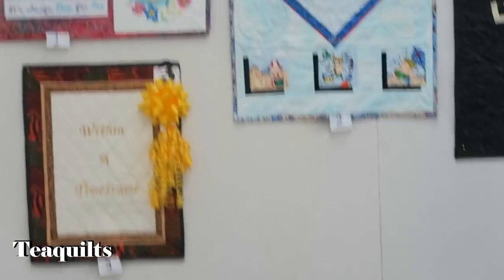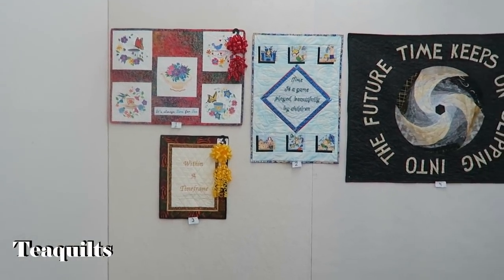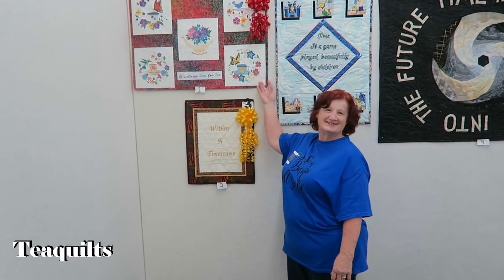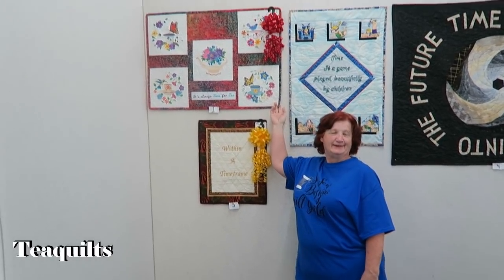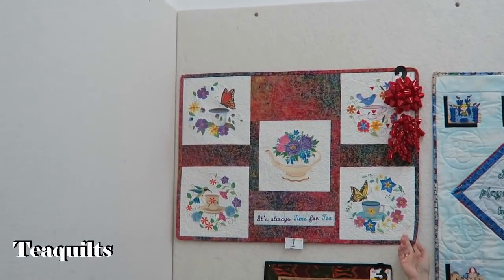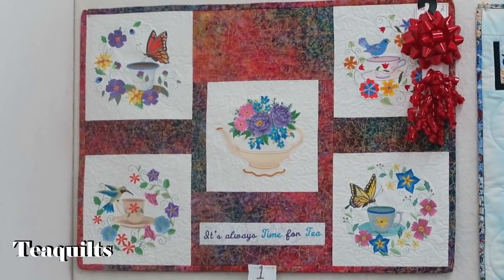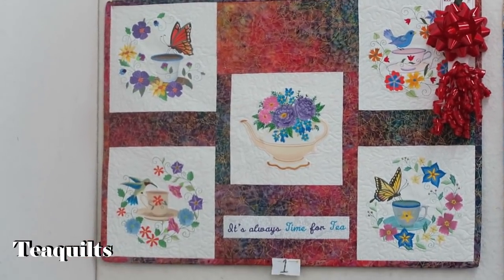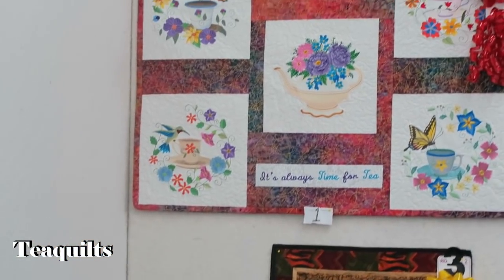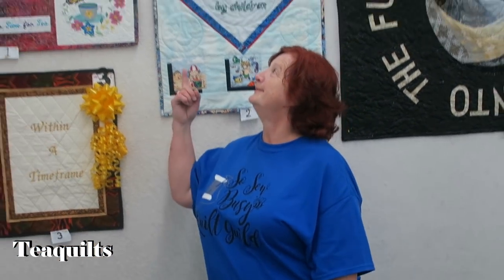We're going to go ahead and just skip a little bit and do the challenges as they're back here on the wall. Hello, I'm Deborah and this is my challenge quilt. It wasn't the original idea, but life got in the way, so it was a second choice — and I actually won second place for the award. It's machine embroidery and quilted. The embroidery patterns are from Embroidery Library Designs. It says 'It's always time for tea.' She got second place.